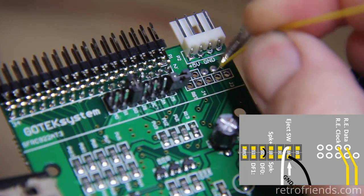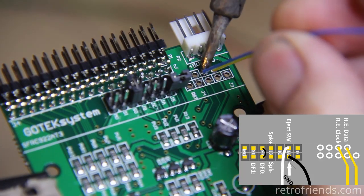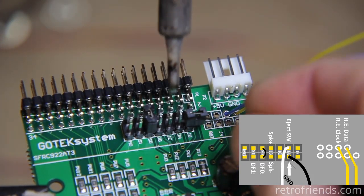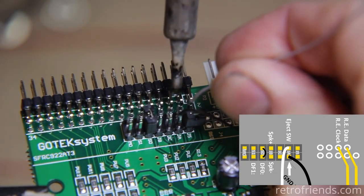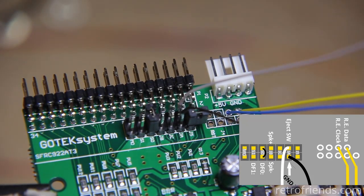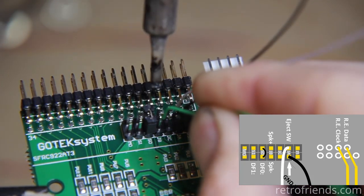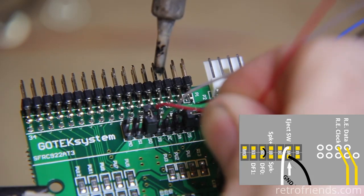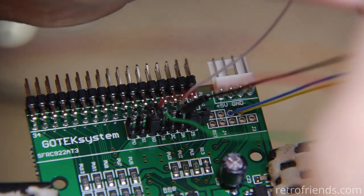We are going to tin all the connections we plan to use on the GoTek board. Next I am attaching the rotary encoder clock and data wires, then the ground wire and the select button wire, and finally the speaker minus and plus. I am just going to slide small pieces of heat shrink over the exposed areas — I'm not going to bother to shrink them as they will stay in place.